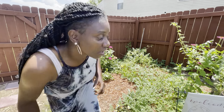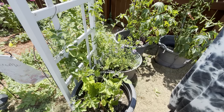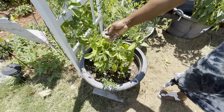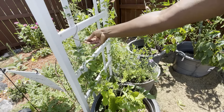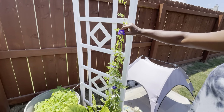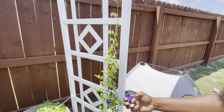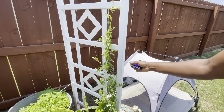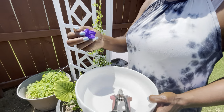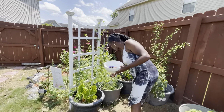Over here we have our butterfly pea flower. We have the lavender one growing here and here. This is the white one — it has already started going to seed, and I have two seed pods on it. And then we have the double blue. It looks absolutely amazing. With these, you just pick them off — the more you pick them, the more they'll grow. So if I don't use them fresh, I sit them on my kitchen counter and let them dry. And I have a jar so that I can use them whenever I want to.